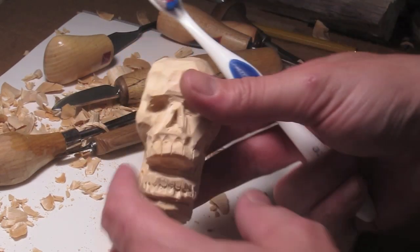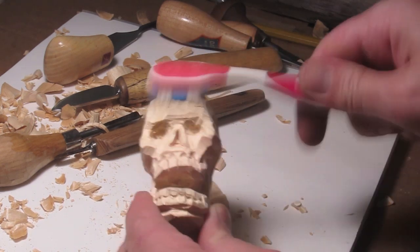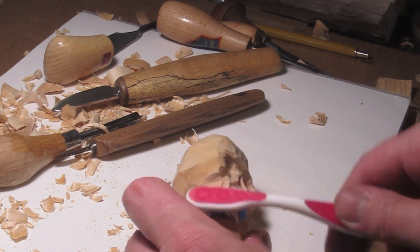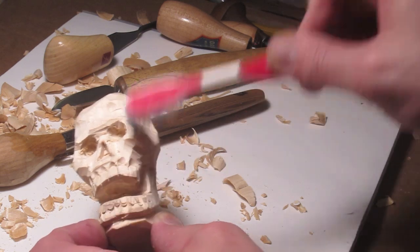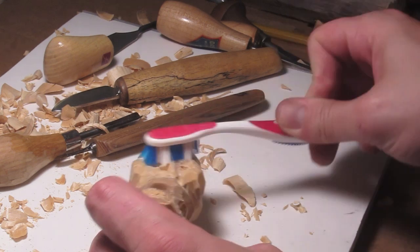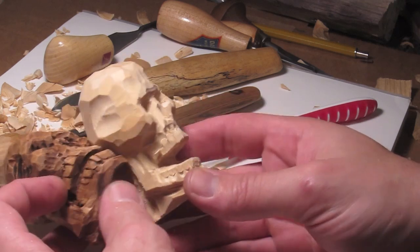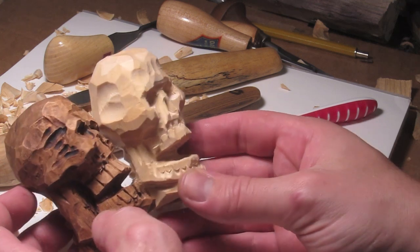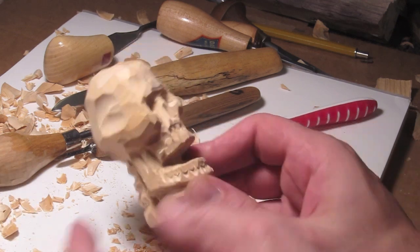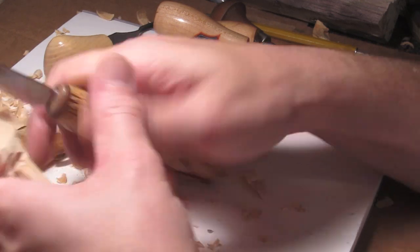We're basically done — going to brush him up a little bit. A clean toothbrush is a really good idea, especially with basswood. It gets little pieces out of there. You can see those little pieces — they'll come off with the toothbrush; we just brush at it.